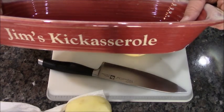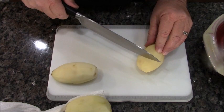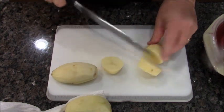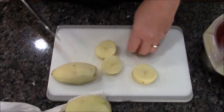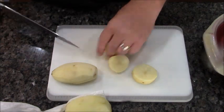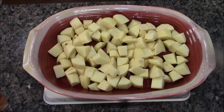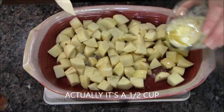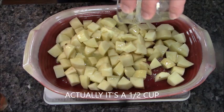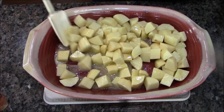Let's prep our potatoes. You're going to need a nice casserole dish. I peeled six potatoes and I'm going to cut them into large chunks. Next, once all our potatoes are cut up, we're going to do a half a stick of butter. It may seem like a lot, but we're going to crisp them up in the oven, so get these babies all covered up in butter.